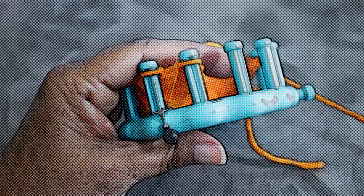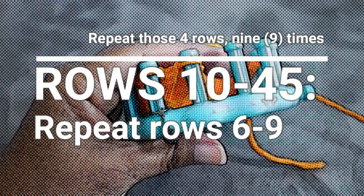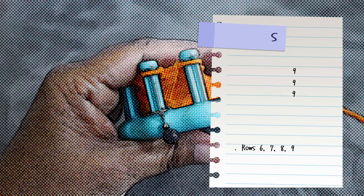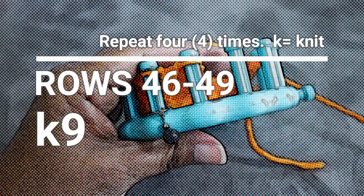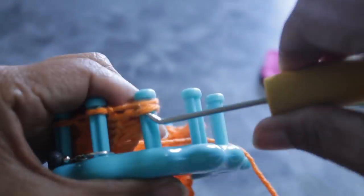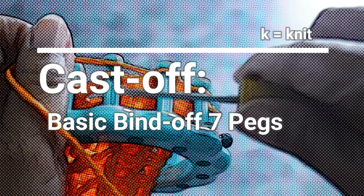Once you're done with row nine you're ready for rows 10 through 45, where you're going to repeat rows six through nine — those four rows — nine times total. So your first repeat: knit rows six, seven, eight, and nine, and then do exactly that until you have nine repeats. When you're done, knit rows 46 through 49 — four rows of plain knit stitches across all nine pegs, just like you did at the beginning.